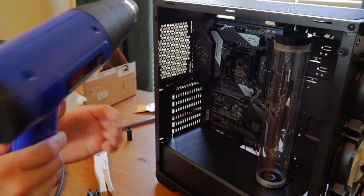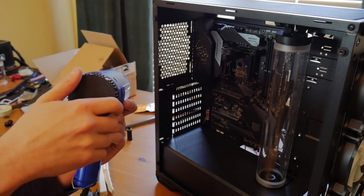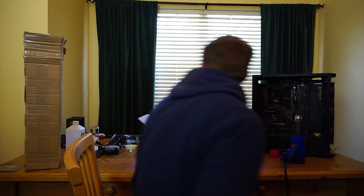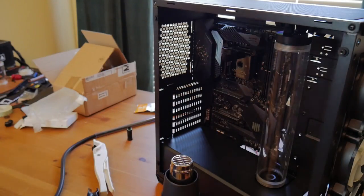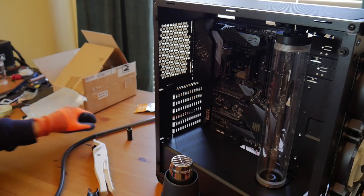This heat gun has a dial on the back — you turn it right to turn it up, left to turn it down. I usually just set it right in the middle. You also need some gloves; here are the wonder gloves I use, which I got from Mod by Mods — that's just to protect your hands from the heat.